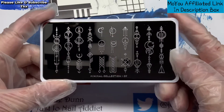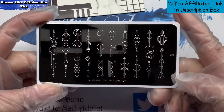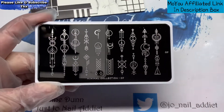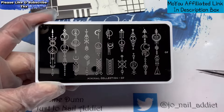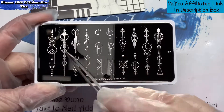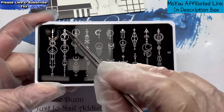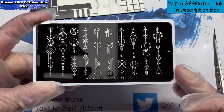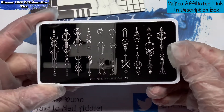So this one is the Minimal Collection, plate number seven. I like this one because it's got these designs that are going to be great on a full, very long nail — that's the reason why I got it. As soon as I saw those, I was like, yeah, gotta have that.